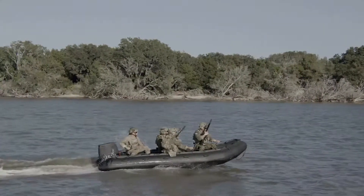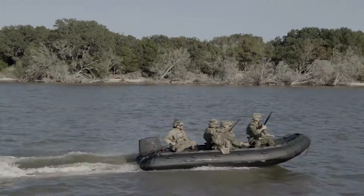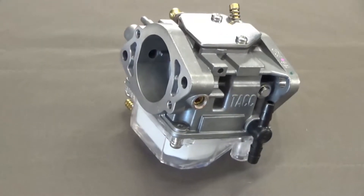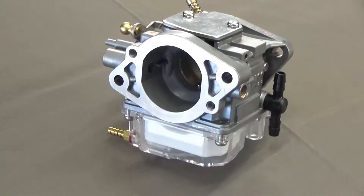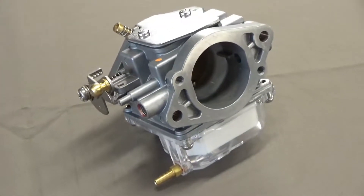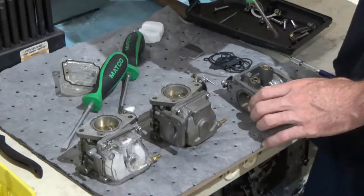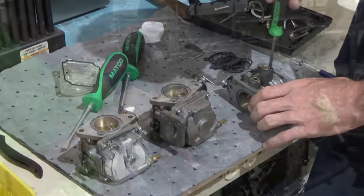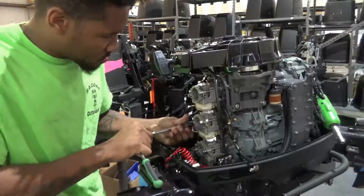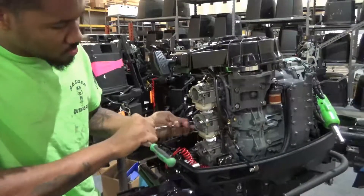As with any mechanical device, proper maintenance is essential to the performance, reliability, and longevity of an outboard motor. One of the most important parts to keep in good condition is the carburetor. For the motor to deliver maximum reliability and performance, the carburetor requires cleaning as part of regular maintenance. In this guide, we will demonstrate the removal, cleaning, and reinstallation of the carburetors on the Raider Outboards model 50.